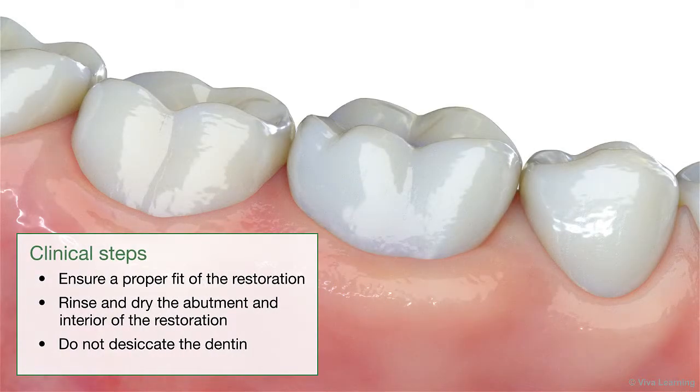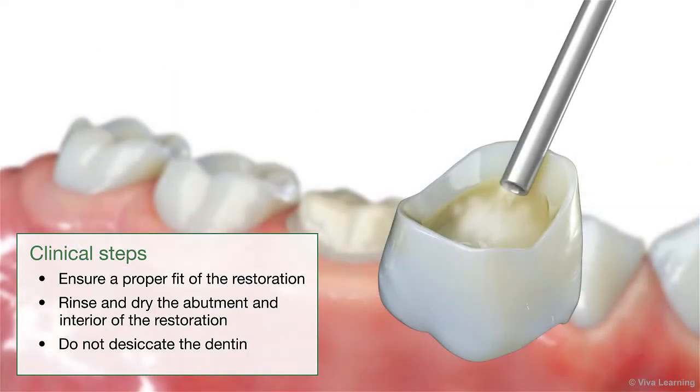Let's take a look at the clinical steps. Start by ensuring a proper fit of the restoration and then rinse and dry the abutment and interior of the restoration. Do not desiccate the dentin.